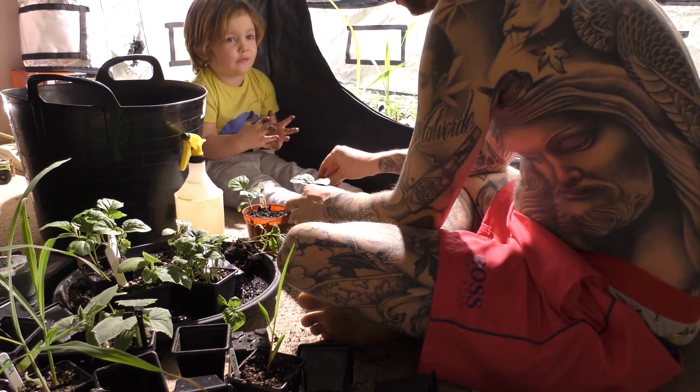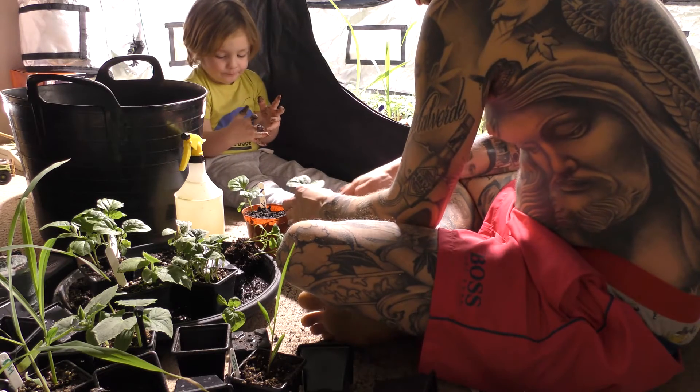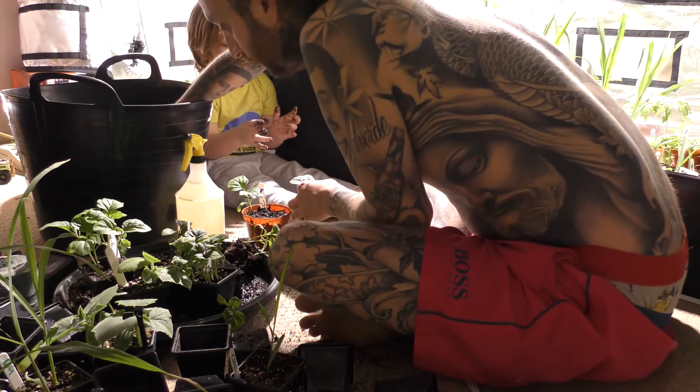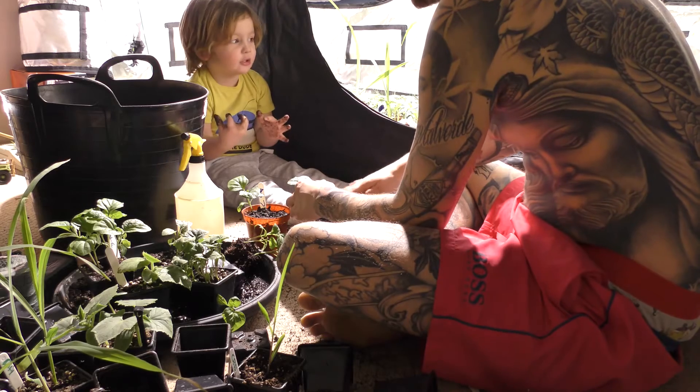I have to wash them in the bathroom on the sink. Alright, well Daddy's just backfilling some of these for the camera. You can all eat some of these when they're all growing up. Oh yeah. You like these?